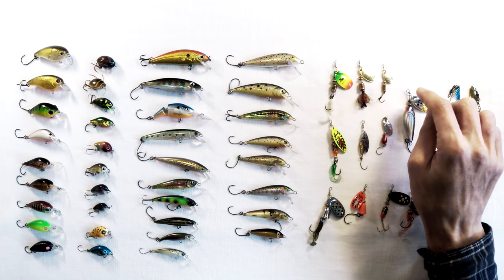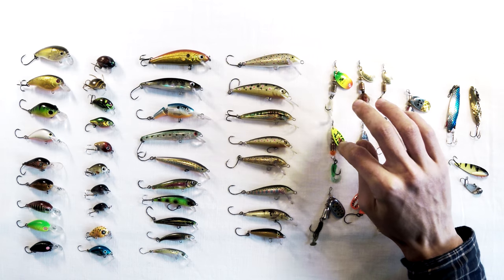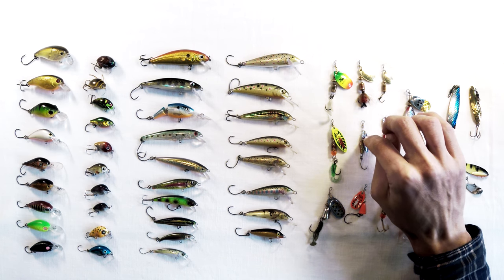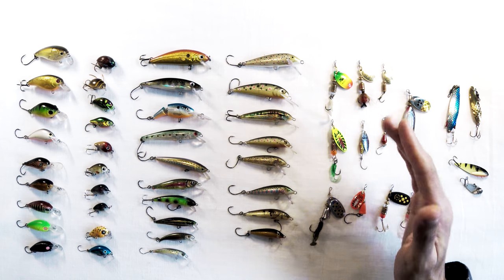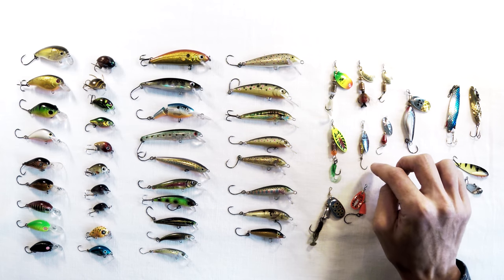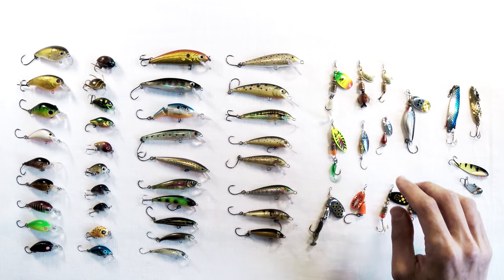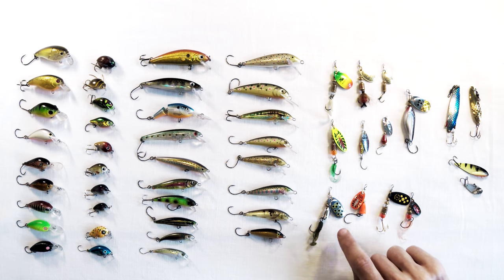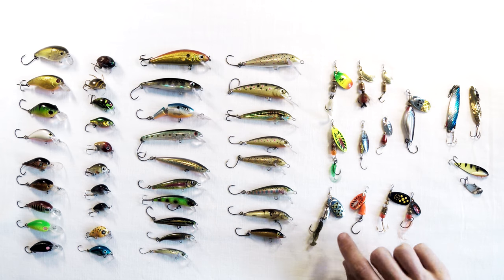Then you have your willow leaf blade spinners. I think they spin at a less steep angle — they seem to work better in shallower, fast-flowing water. They're great in those conditions.